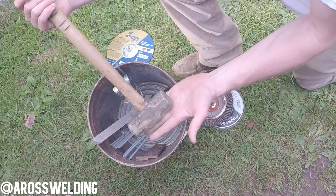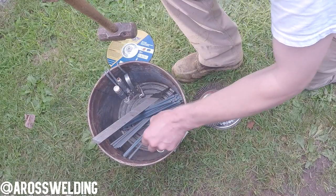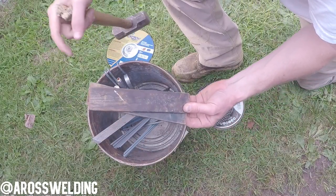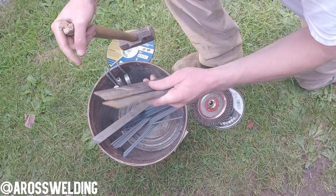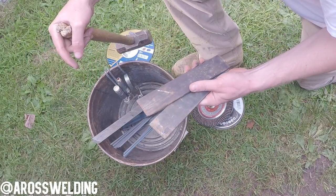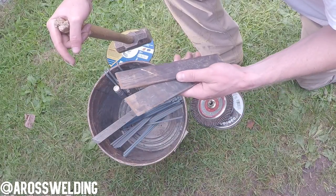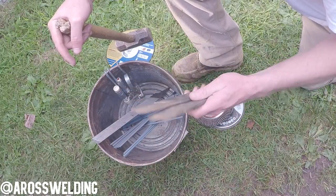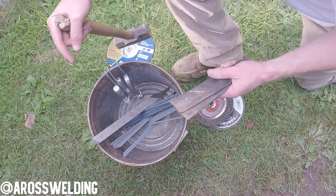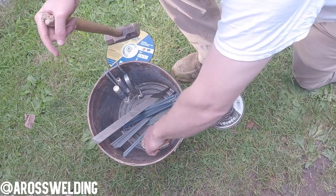You'll also want to carry a three or four pound hammer in your rod bucket, and then a couple of spacing tools. Some guys call them spacing tools, some call them wedges, some of us call them tools. Just get to know your welder and you'll know the terminology when you work with him. Don't be afraid to ask questions — if you don't understand what he's saying, just ask.